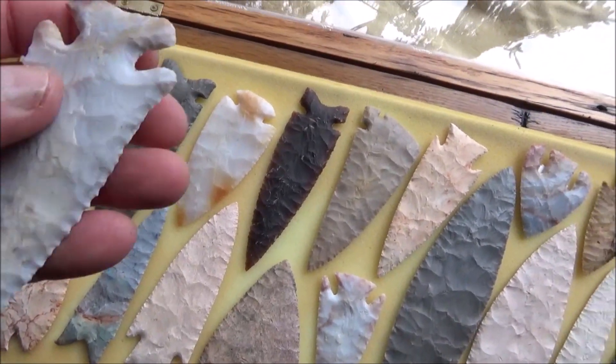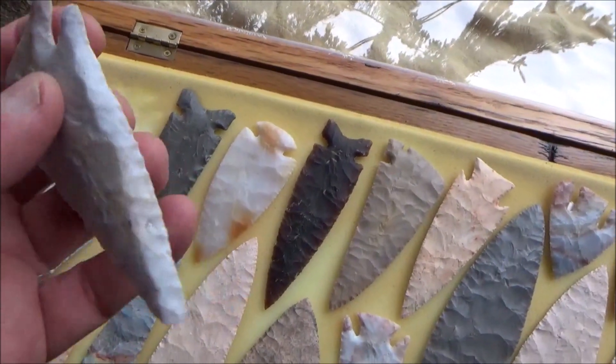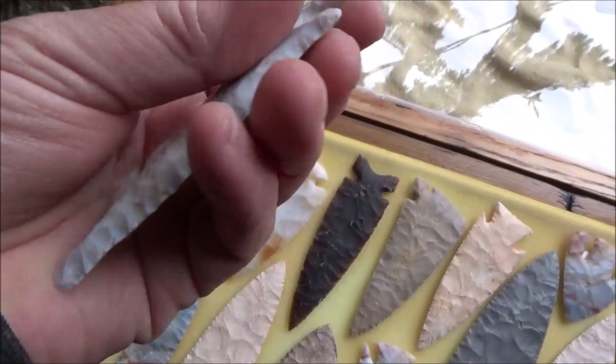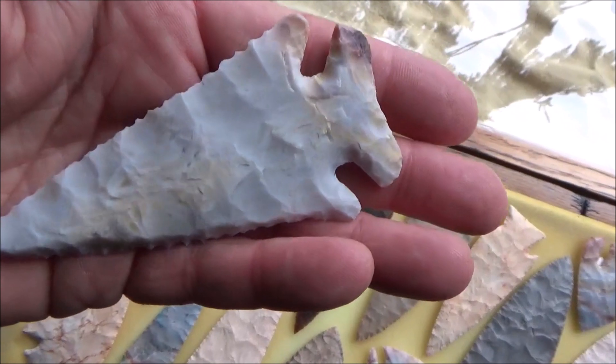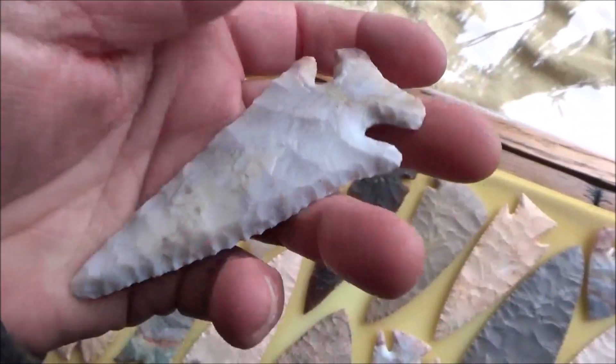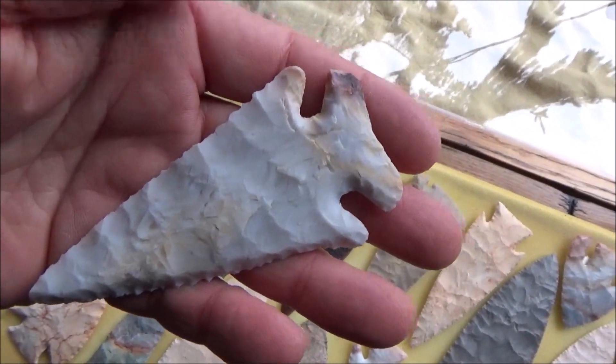And this is a big Thebes style. Now notice these bevels — that's what they were like. They were resharpened and beveled when they resharpened them. So I was going for that look on this one and that's how it turned out. I believe that one's made out of Flintridge also.